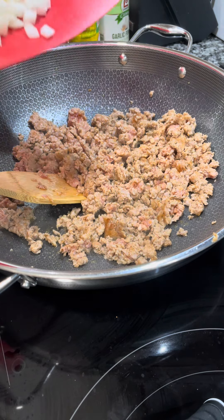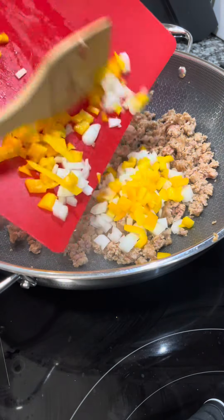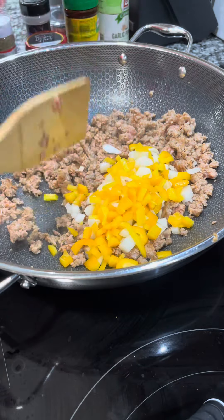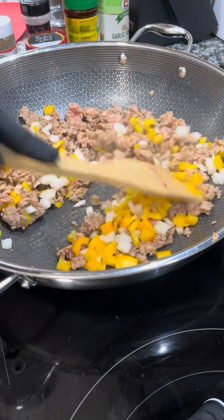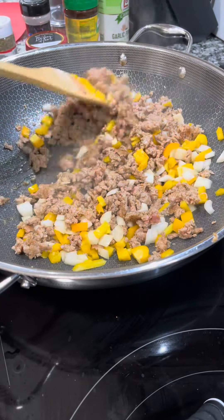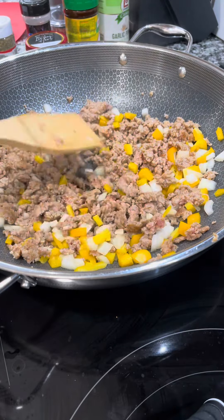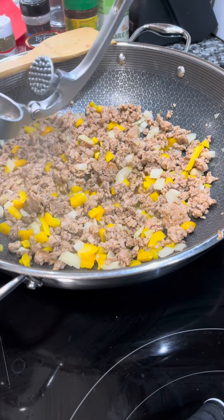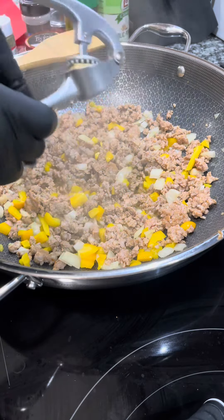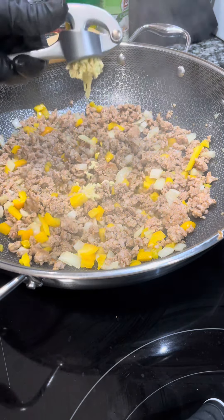I'm browning one pound of sweet Italian sausage and cooking it thoroughly. Once it's almost done, I'm adding half an onion and half a bell pepper — green, red, or yellow, whatever you prefer. Because I'm using sweet Italian sausage, I like a sweet bell pepper since the flavors pair well. You can also cut them fajita-style if you prefer a sausage-and-pepper style sauce.